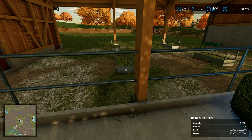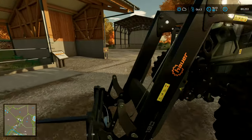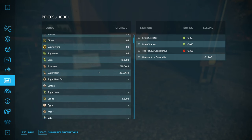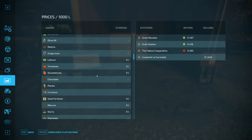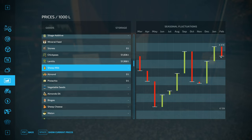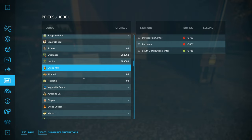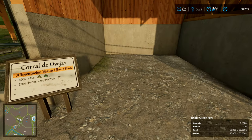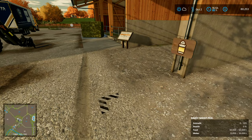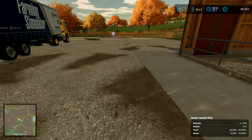We can potentially have 320 animals in here — this is a dairy sheep pen. What do we do with the milk? We can just sell the milk as it is. There's South Distribution Centre and Purinella Distribution Centre. We don't have to do anything else with it. In theory we've got good times and bad times of the year, but we'd want to load it up and take it away as it's produced — probably every two or three months like we do with the greenhouses.